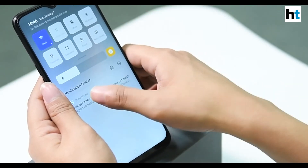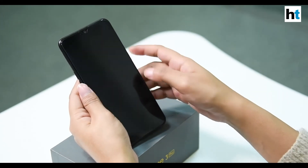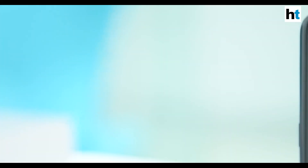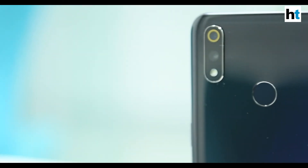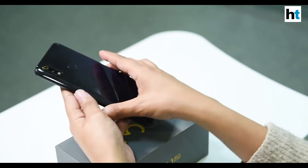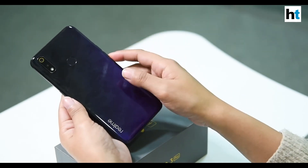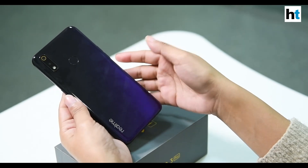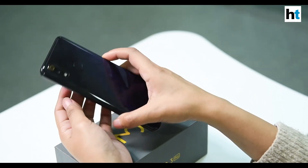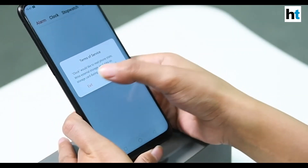Having used the phone for a few minutes, some quick first impressions: the phone is pretty light and easy to hold — it's not as big as one might expect. One issue is that it catches a lot of fingerprint smudges, as you can see, though that's a common issue with many phones across budget and premium segments.